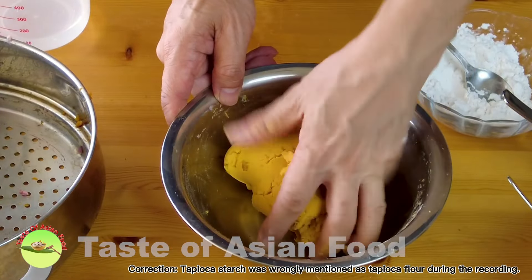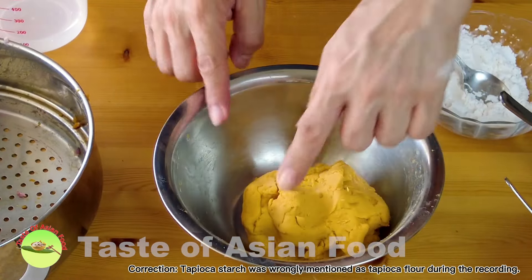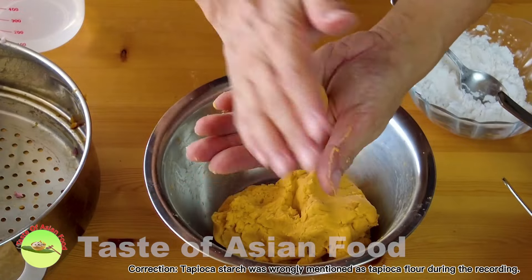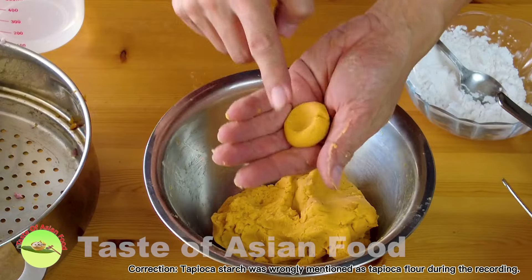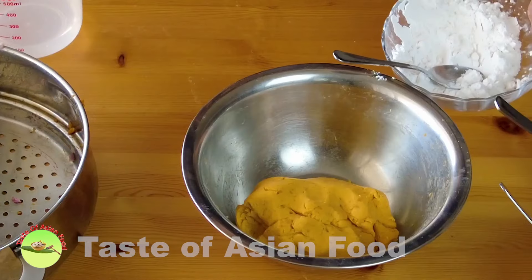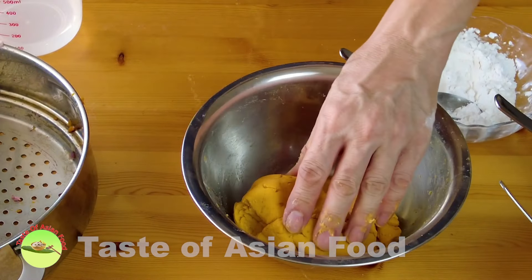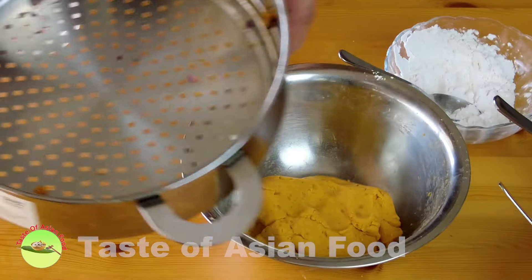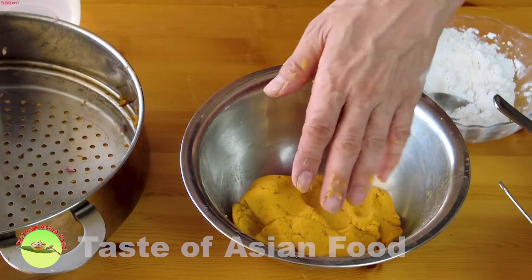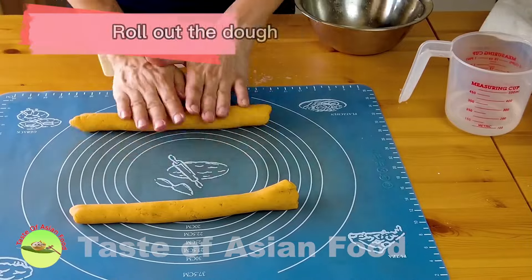The end point is to make a dough that is not sticky, comes clean from the bowl, and the texture is soft and pliable — like plasticine. If you roll it into a ball it will not crack and it's still soft. That is the texture of the dough that we need. In my case I did not use up all the tapioca starch I prepared because my sweet potatoes were pretty dry. If you steam the sweet potatoes in a bowl, the bowl will capture some water making them more moist, and you will need more tapioca starch. Now roll out the dough.